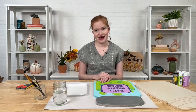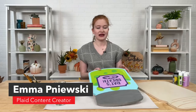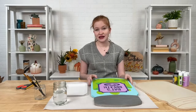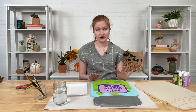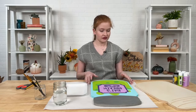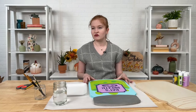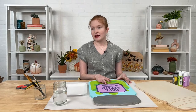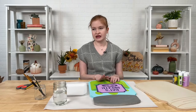Hey everybody, welcome back to another Craft Break Live. My name is Emma Panuski, I'm a content creator here at Plaid. Today I'm going to walk you through how to make this really cute spell jar inspired sign for Halloween. I'm also going to give you some fun inspiration for other fall and Halloween themed signs using our brand new surfaces. We're going to be using Apple Barrel acrylic paint with our mason jar — super cute and really easy to do. Once you have these basic techniques, you can make so many different projects using acrylic paint and our wonderful wooden signs.